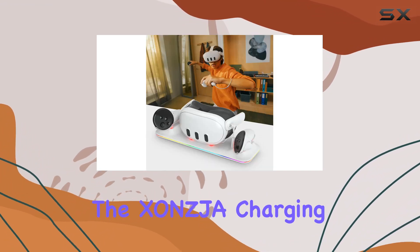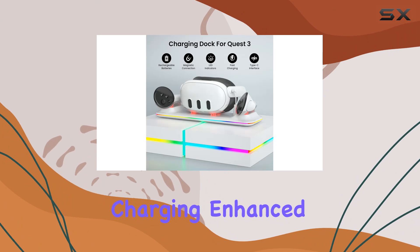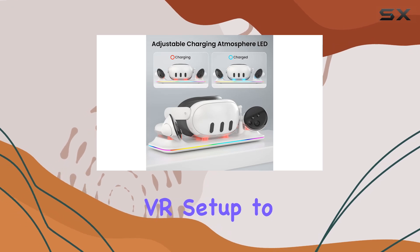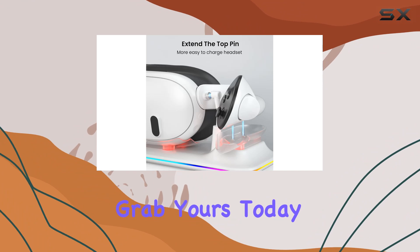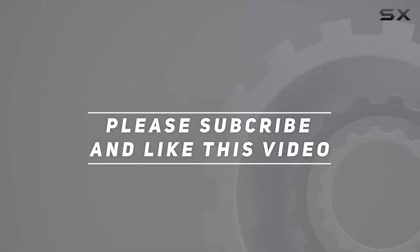Overall, the Zonscha Charging Dock offers a complete charging solution for Oculus Meta Quest 3 users. With its effortless charging, enhanced gaming experience, and all-inclusive package, it's definitely worth considering if you want to take your VR setup to the next level. So why wait? Grab yours today and elevate your VR experience to new heights. Check out the video description for the updated price, and thank you for watching.